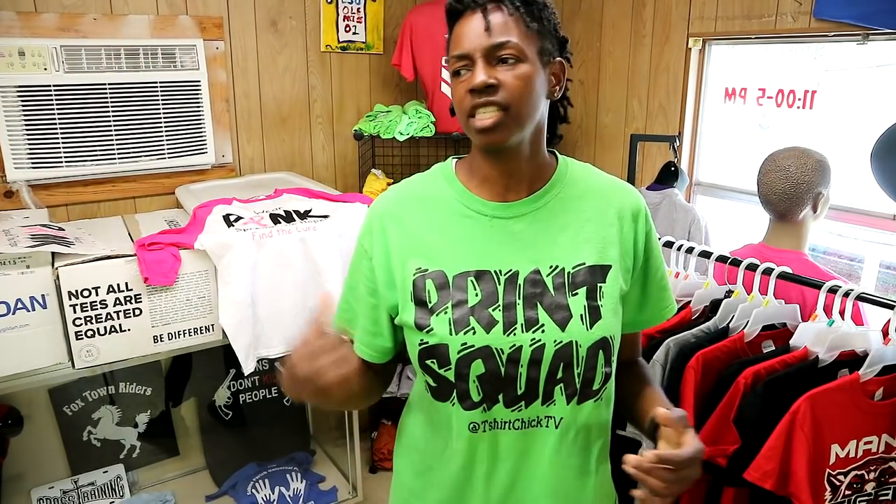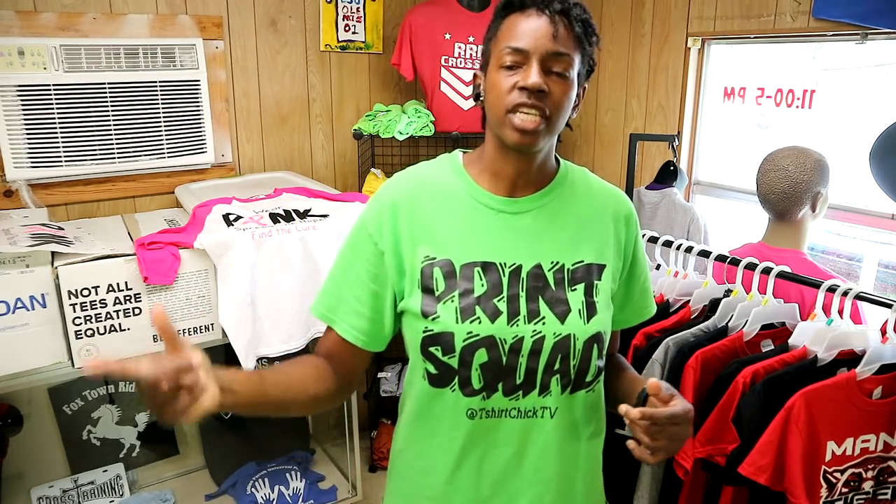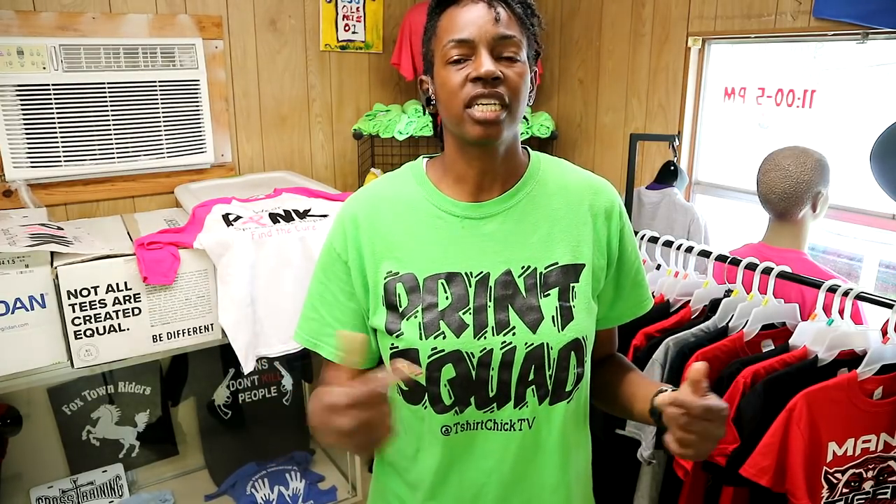That's about all I have for you today. I just want you to check that out. I will be printing those shirts later on this week. I'm about to take a pic of it and post it online, so I'll probably get a few orders today. Usually this week I print a lot of the breast cancer awareness shirts. But I appreciate you watching. If you like the video, be sure to hit that thumbs up button. If you haven't subscribed, go ahead and hit that subscribe button, and once you subscribe, be sure to hit that notification bell so that you won't miss out on my future videos. I always leave links below this video for supplies and equipment that I use, so if you're interested, check that out also. And I will see you in the next video. Print Squad out.